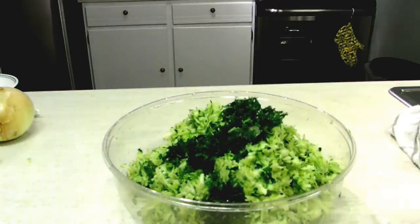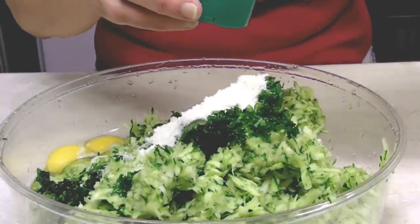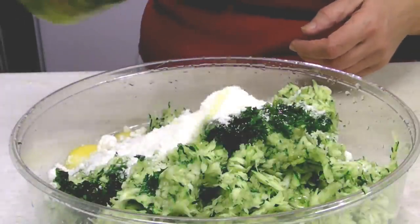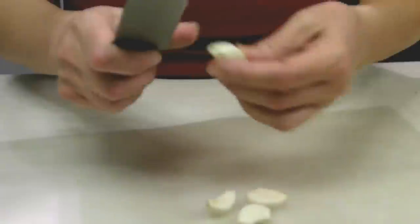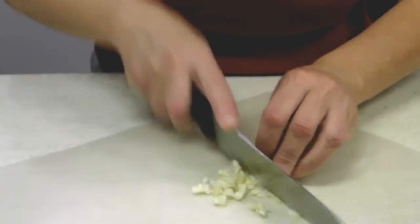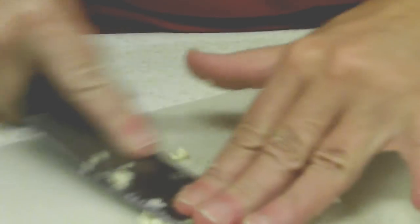I will add the parsley now to my mix and a couple of eggs, and about one cup of parmesan cheese. Next I will add a few tablespoons of olive oil and some fresh ground pepper. I will chop my garlic thin, add a little bit of salt to it, and mash it with my knife.